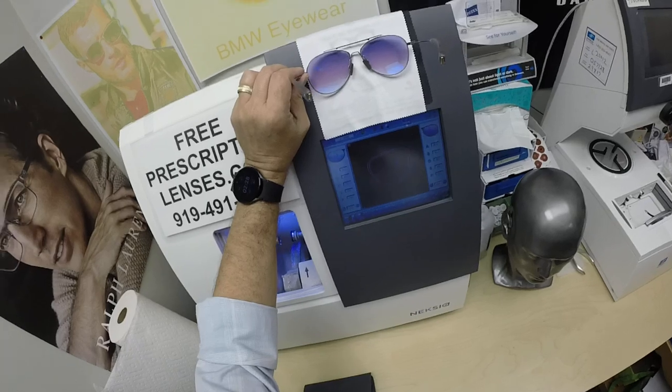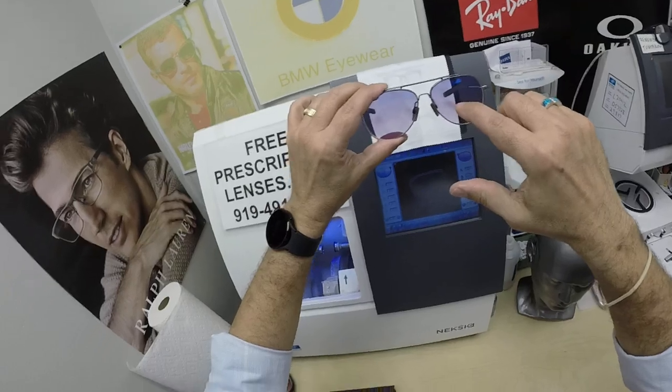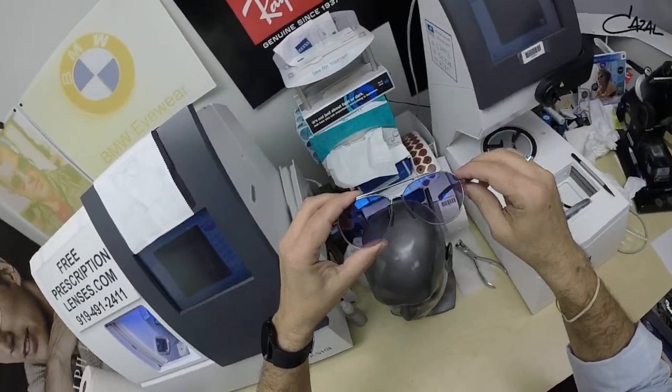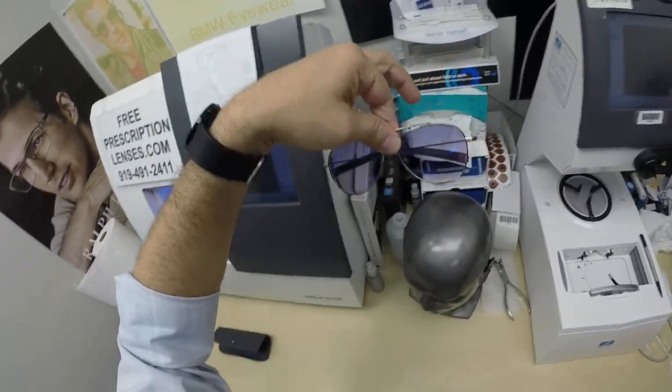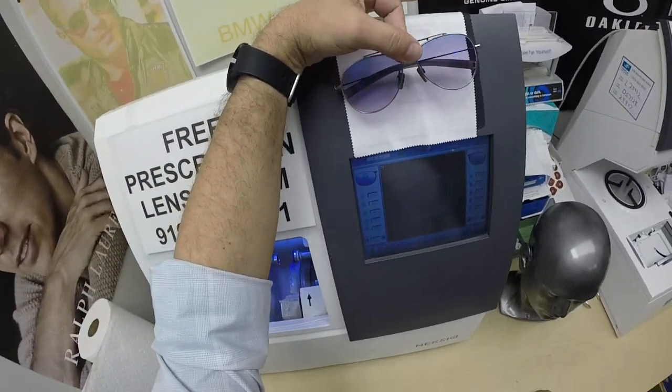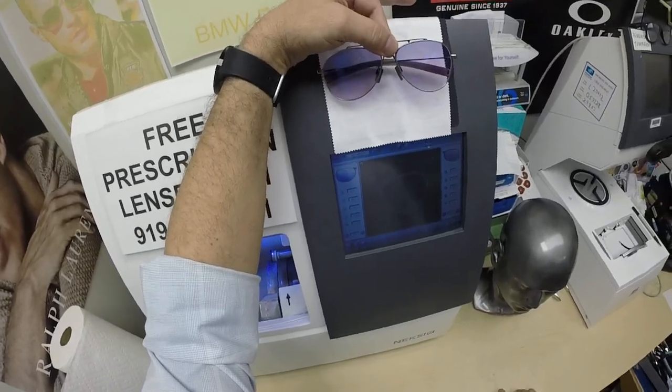Y'all have got to see this. Wait till this purple background now — the Photofusion Extra Gray with the Blue Flash Mirror. But with this purple tint on the front, the violet, the Sweet Violet — which, by the way, was my nickname in college my freshman year.